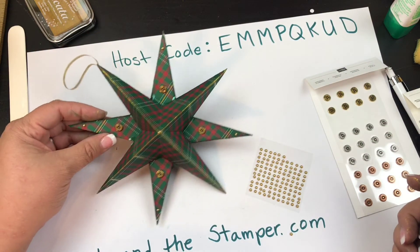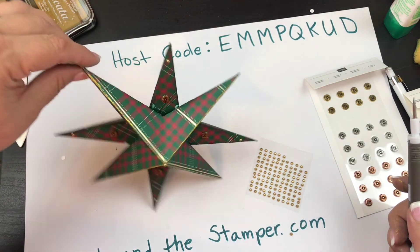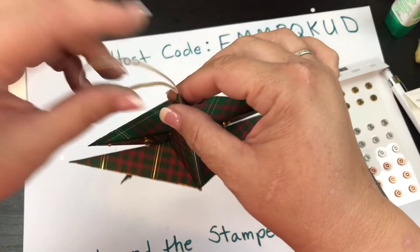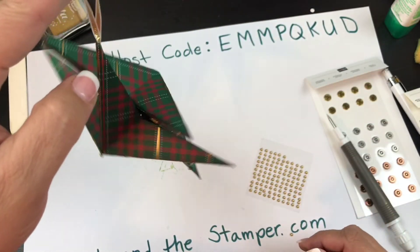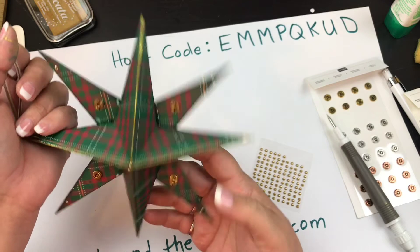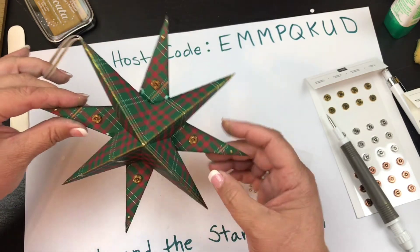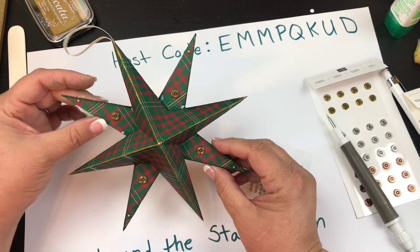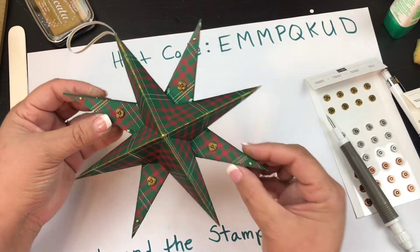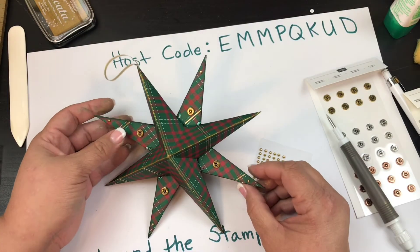There we go — it's so cute! Once that dries it's going to be such a cute little hanging ornament. I'll be adding a little bit more glitz on here, and I will show you a picture of the finished product.